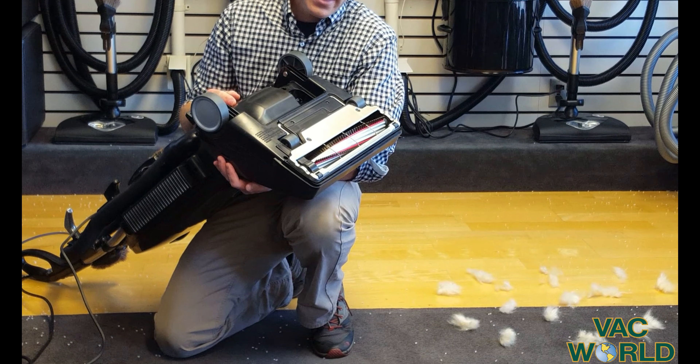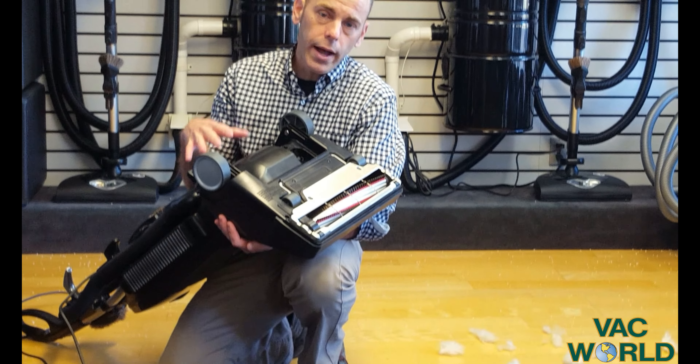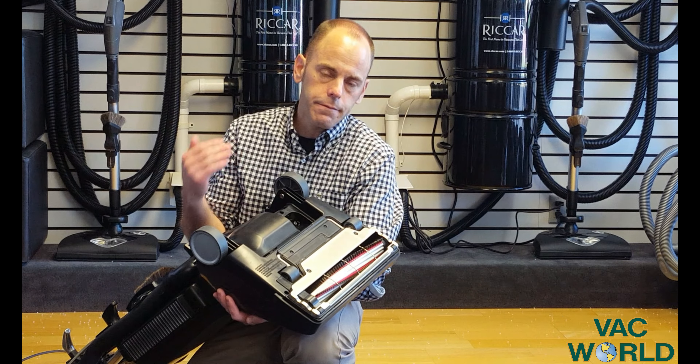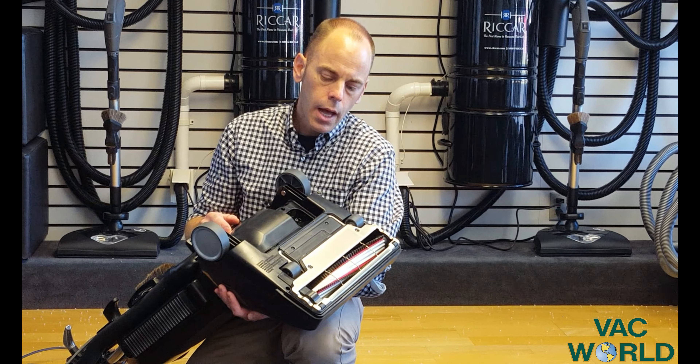We very commonly get 20 years out of these American-made Rekar vacuums. This Radiance model in particular is quite unique because it has two motors — a motor for the roller brush and a motor for the suction — so you get very high brush speed and lots of suction.